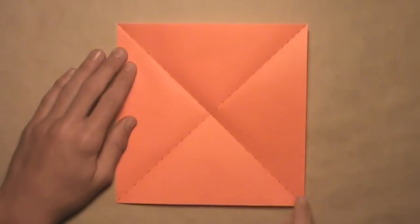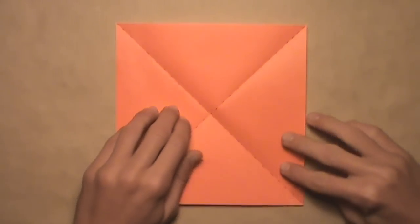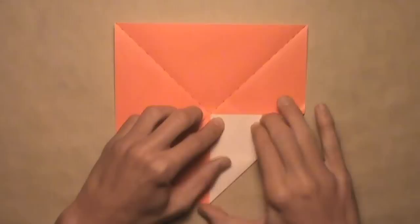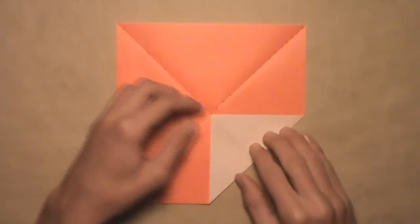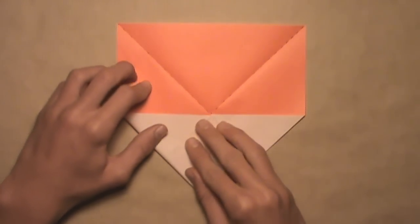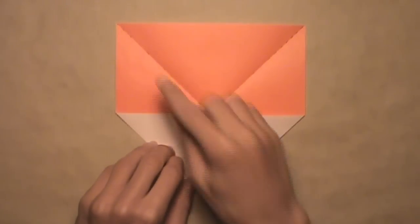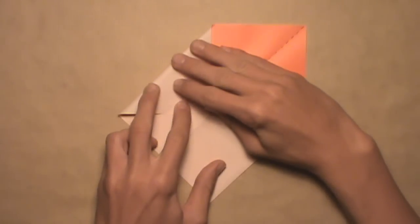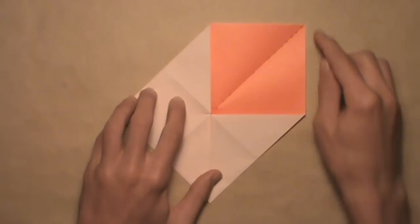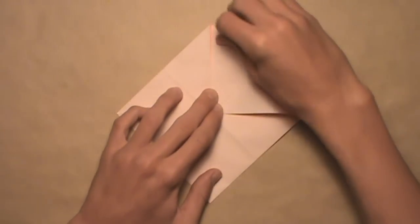Now we're going to fold all four corners into a line with this center point where those two creases we just made intersect. Let's start with this bottom right corner — just pull it up and align it with the intersection, then make your crease. Then do the same thing with the bottom left corner: pull it up, align it with the intersection, and make your crease. Then do the same on the top left corner — pull it down, align it with the intersection, and make your crease. Finally, do the same on the top right corner: pull it down, align it with the intersection, and make your crease.